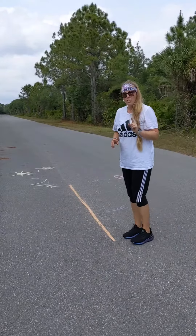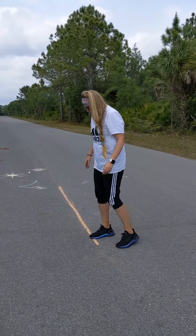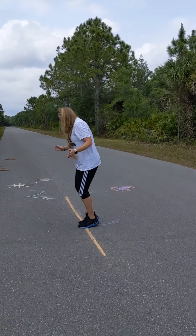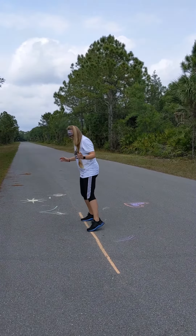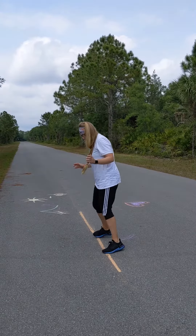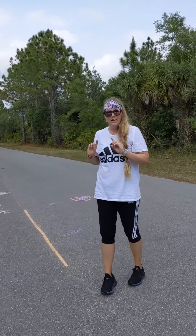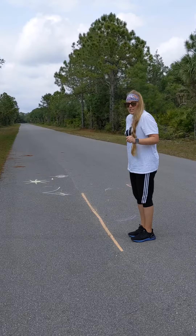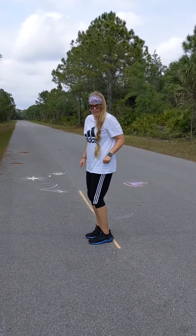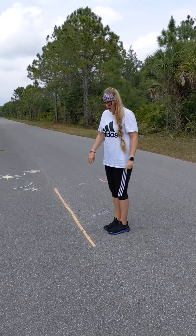Then you can walk across the line sideways and back. You can do a little fast feet over and back of the line — you're going to step one-two, come back one-two, all the way down and all the way back.